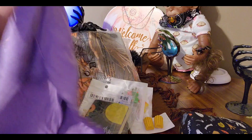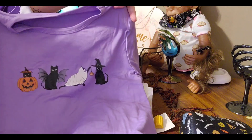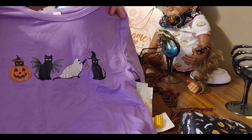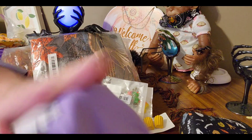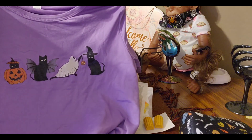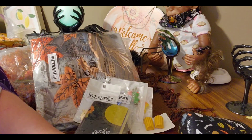I got this for my girl — it's a 9/10. I thought she would like it. It's got cats on it. It is a little bold, but it's cute. We'll see how she likes it when she gets home.